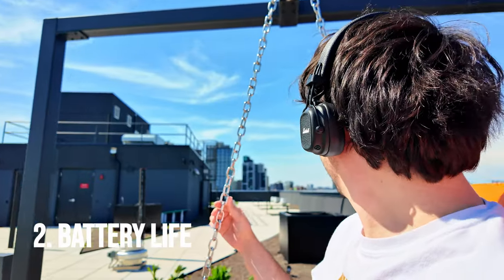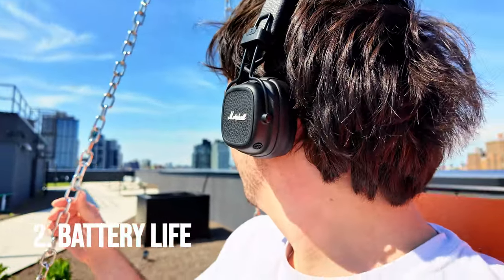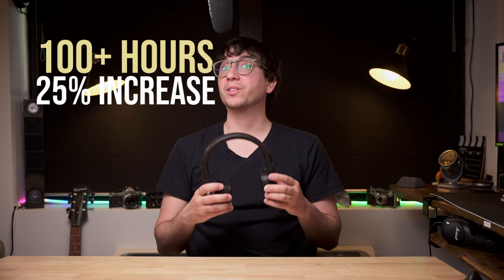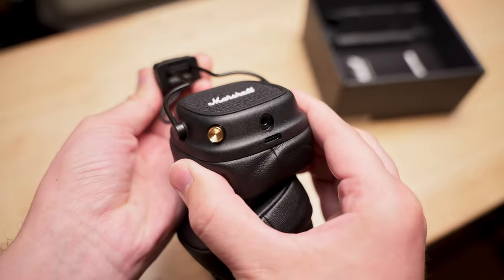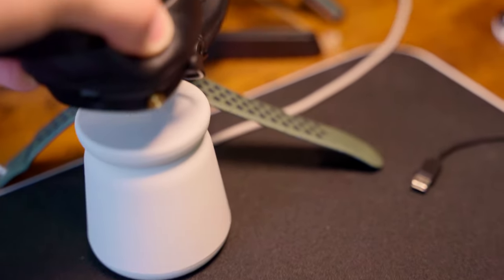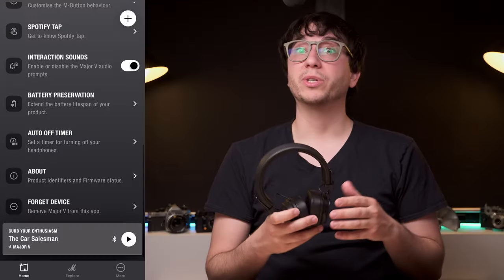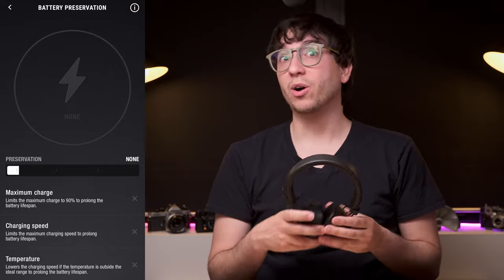If your priority is having extremely long battery life, then the 5s won't disappoint. A big upgrade this year is the jump to triple digit playback time. You can get about 100 hours on a single charge, which is a 20 hour boost from its predecessor, the 4s. And given how small this is, that's even more impressive. This supports fast charging via USB-C, and it has wireless recharging built into its right ear cup. For added longevity, you can program when and how fast the battery will recharge, which helps prevent extra wear on the battery.